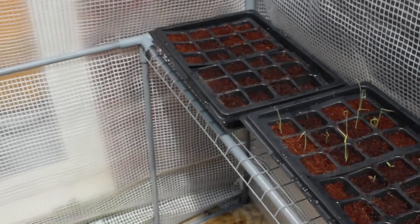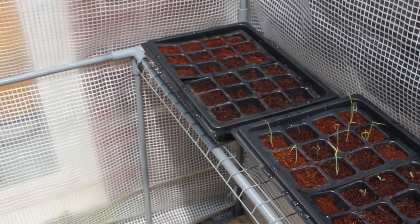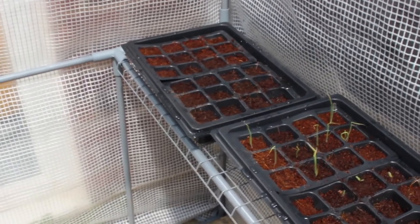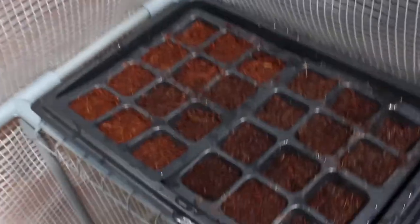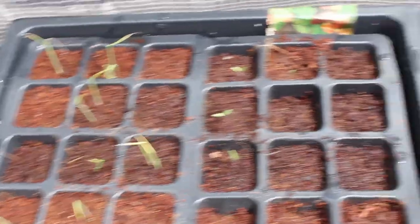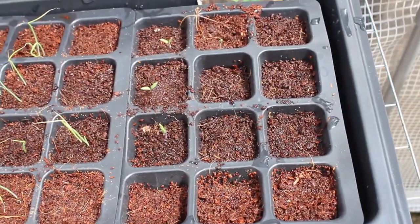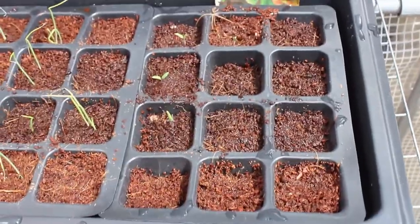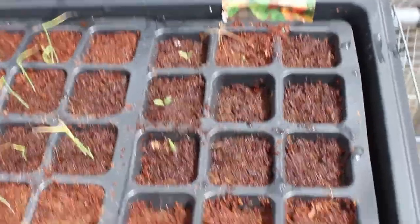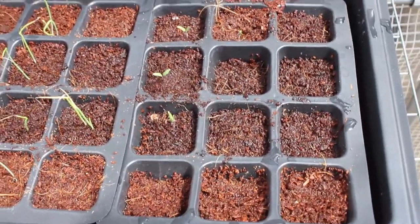Here I am back in the greenhouse again. It's quite cramped in here for audio equipment, so I'm using the onboard microphone of the camera. We've had zero success with the tomatoes, which is very weird because it's warm as anything in here. We've got some onions from seed coming up, some tomato plants — not all of them, there are probably four coming up — but I don't know much about that.